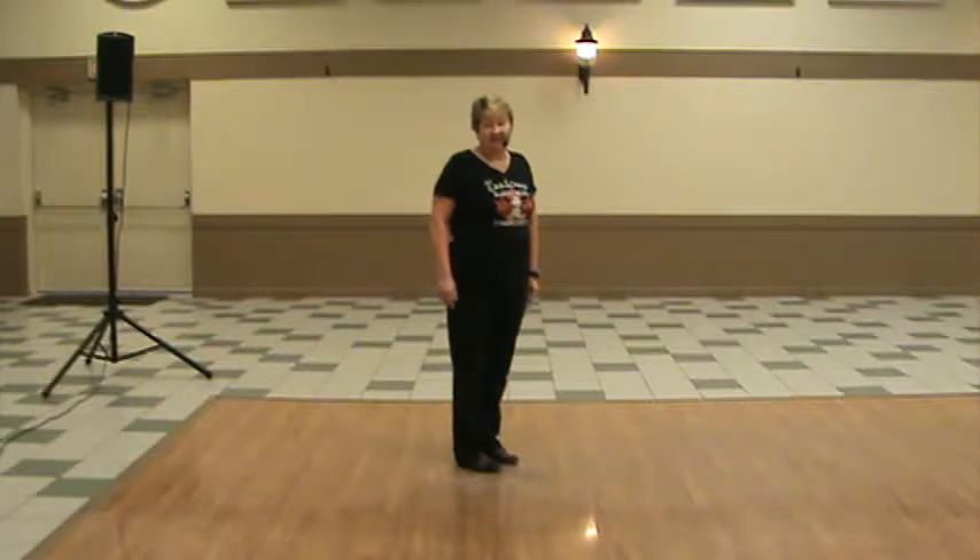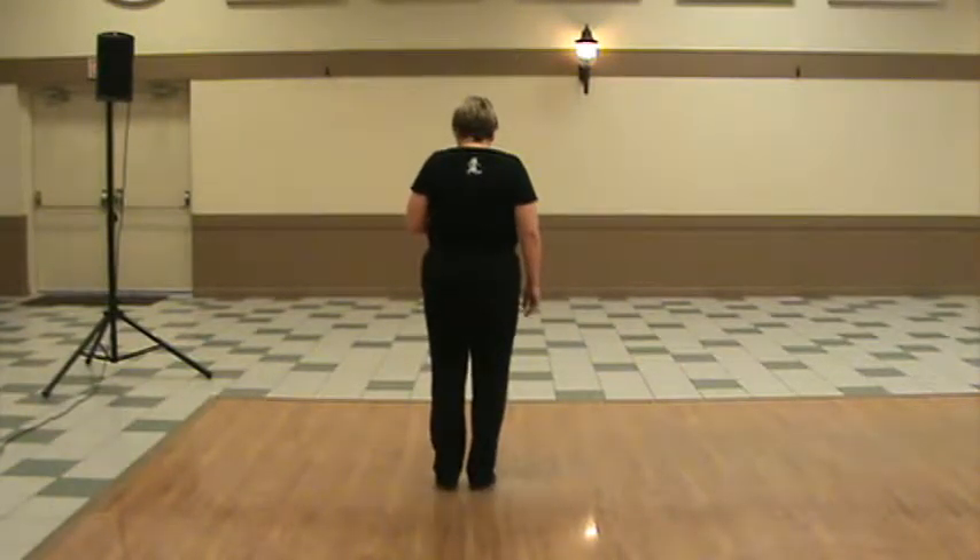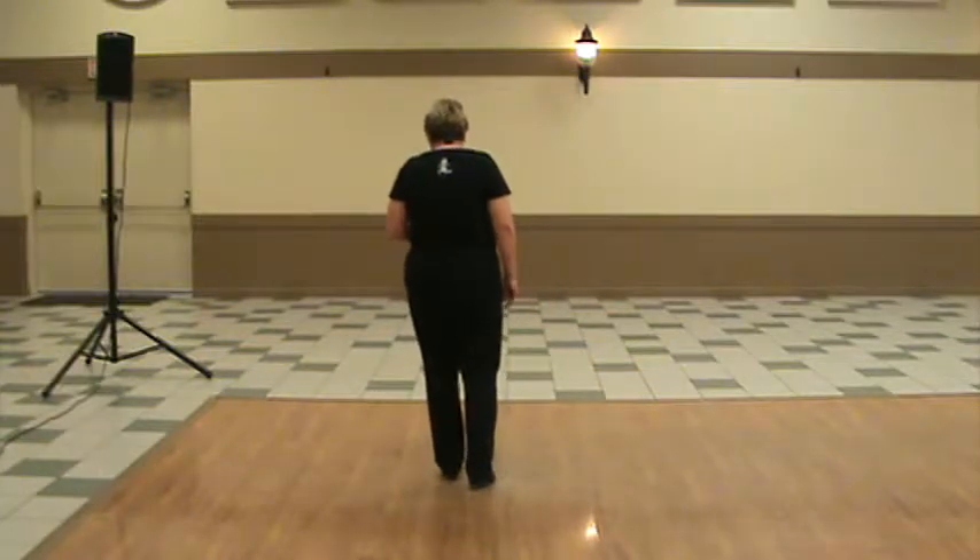Toe-heel syncopated step. This is an 8-beat step. You're going to start with a double step. You're going to touch and back.